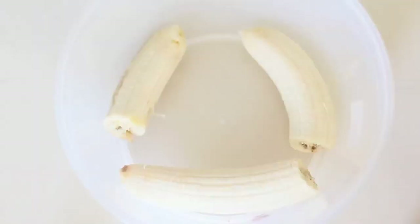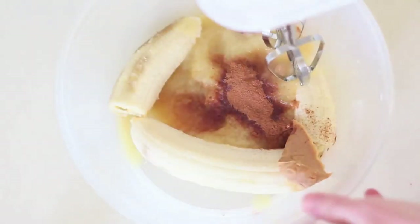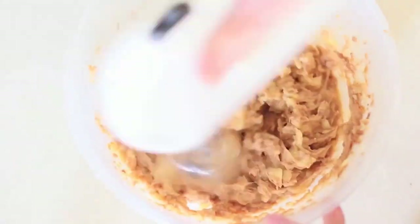Grab your favorite mixing bowl and mix all of the ingredients together. All the measurements are gonna be in the description below, so make sure to check that out. I used an electric mixer here just to make sure all the ingredients were incorporated correctly.